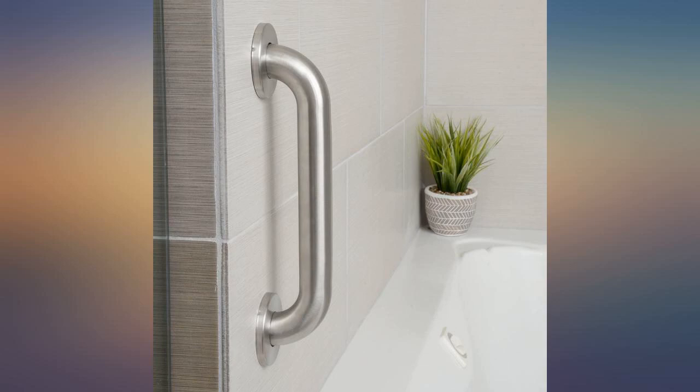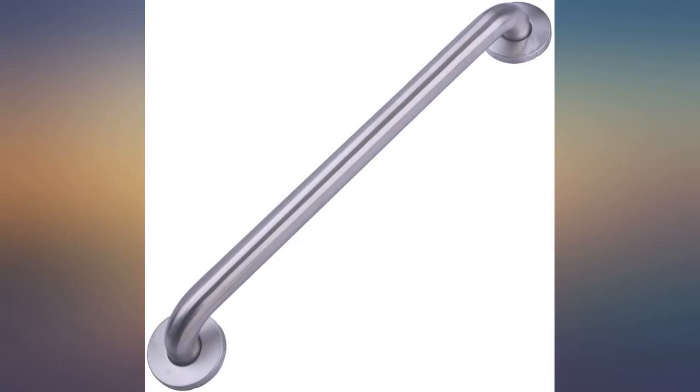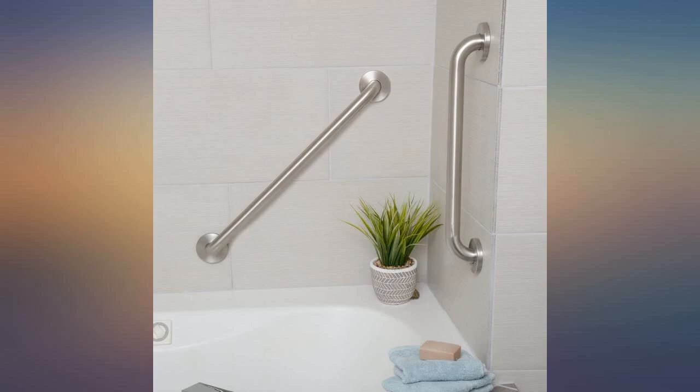For the price, the best available safety rail. Was easy to install with basic tools and has held up very well. Recommended.